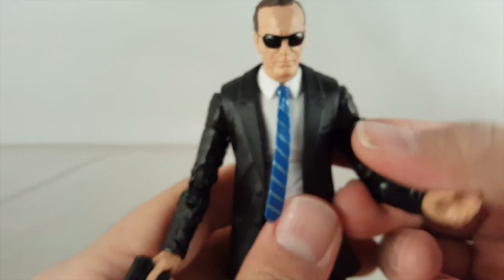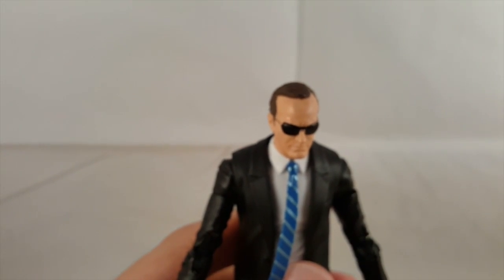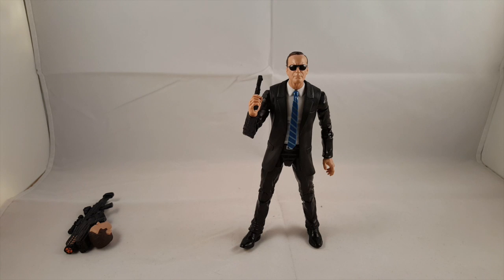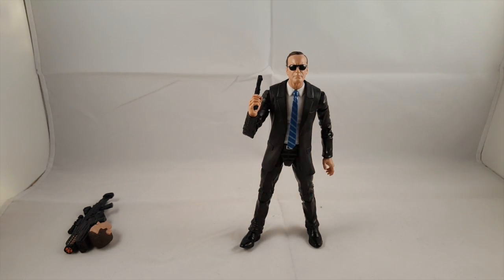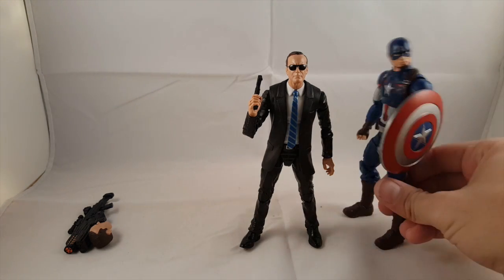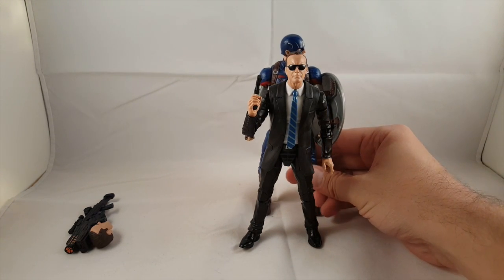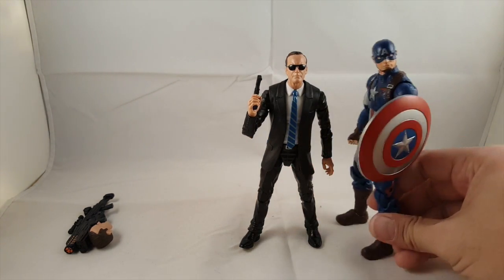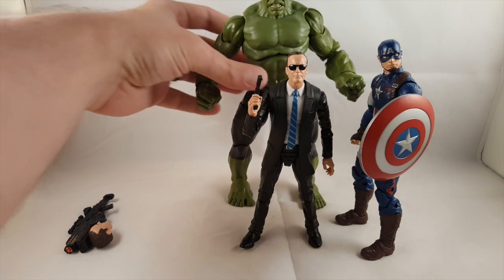I'll show you guys how tall Agent Coulson is. He stands roughly just under 6 inches. He's not super tall, which is good — when you have him next to, let's say, our movie Cap, you don't want him being taller than Captain America. You can get a nice height difference right there, so he's definitely in scale.